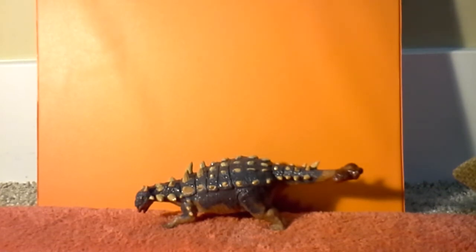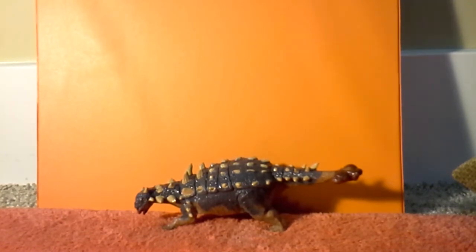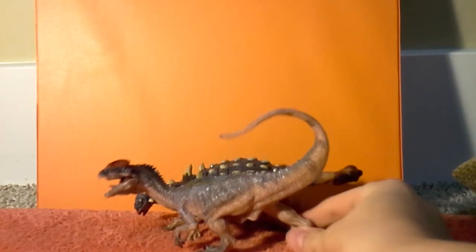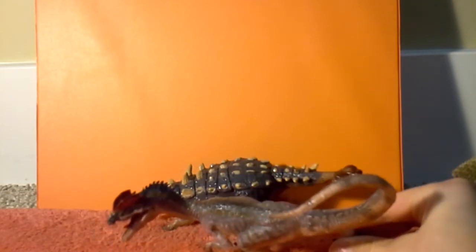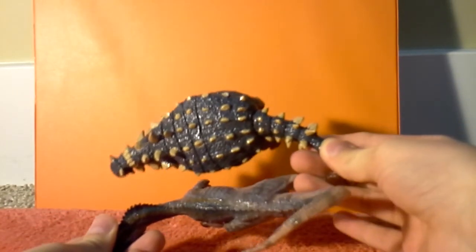Now, as for the size of the model, it's a pretty decent size, about average for most dinosaurs. But I'll show a couple Papo dinosaurs next to it for comparison. First, you have the Papo Dilophosaurus — you can see they're pretty much the same size, but maybe not in general sturdiness.